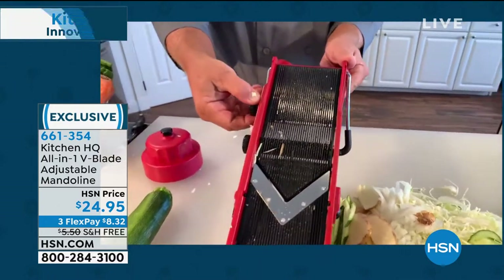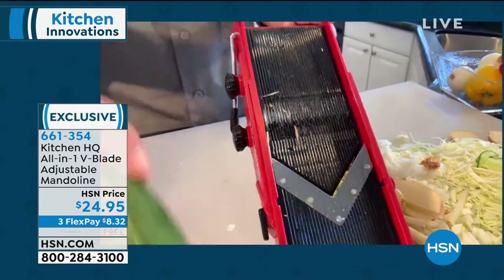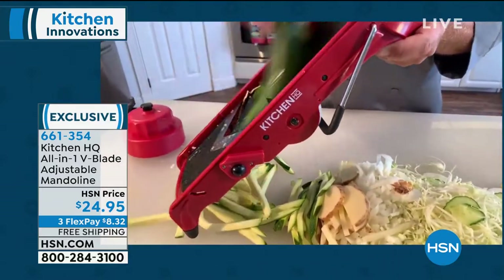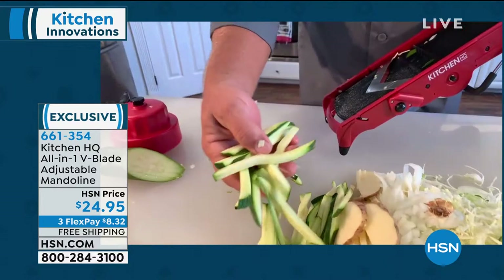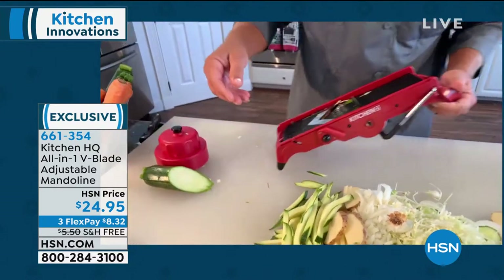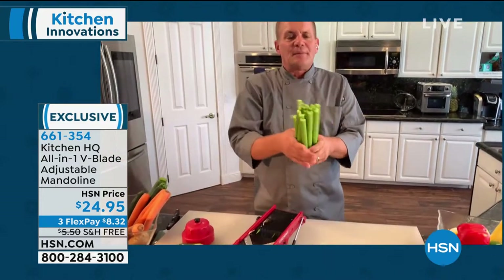This is why every professional chef has a mandolin in their kitchen tools — because of the time that it saves you and also for the job that it does. If you wanted to make a quick vegetable tray with sour cream or an avocado dip, you can do that. But take a look at this — you want to talk about saving time.